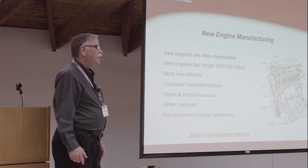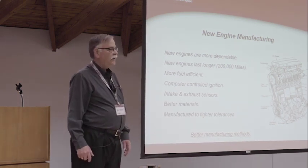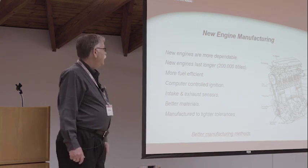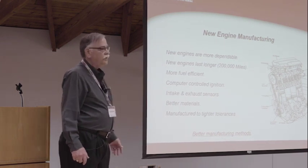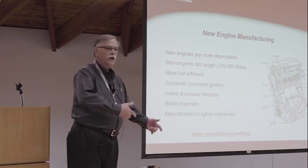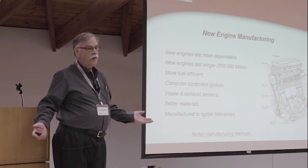New manufacturing today means new engines are very dependable, which has cut pretty deep into the engine rebuilding business. New engines will last 200,000 miles plus. The reason they're more fuel efficient is computer controlled ignition as well as computer controlled fuel systems - it's like a little guy with a timing light underneath the hood constantly keeping everything in time. That causes parts to last longer, and parts themselves are made out of better materials.